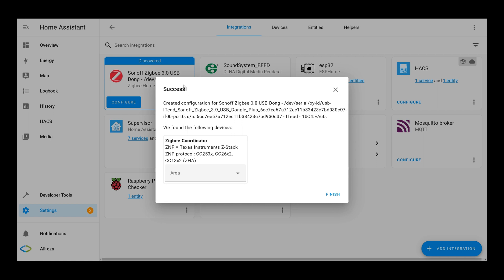A prompt asks: do you want to set up the Sonoff ZigBee USB dongle? Click Submit. The integration is done. You can choose a room for your device, then click Finish.